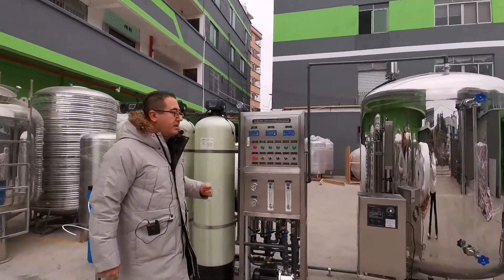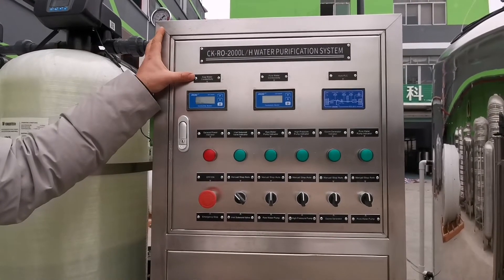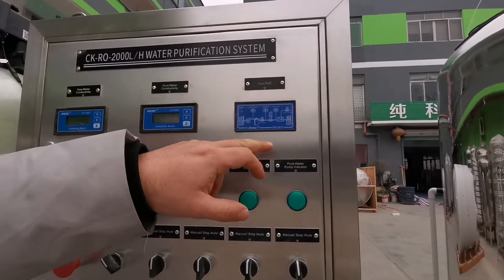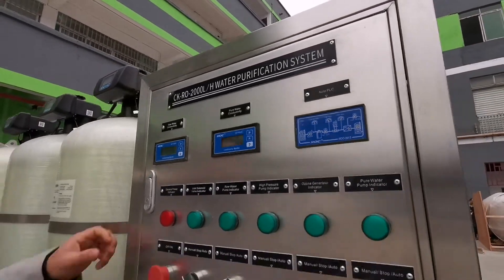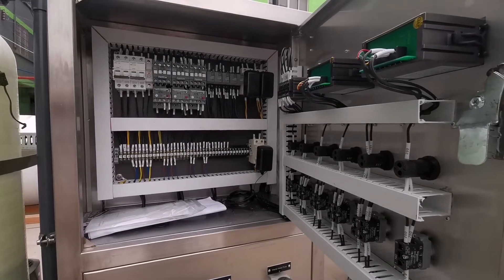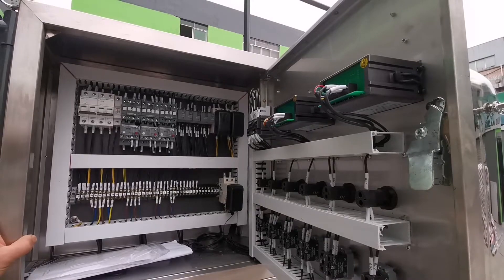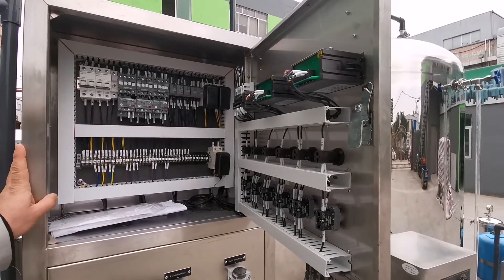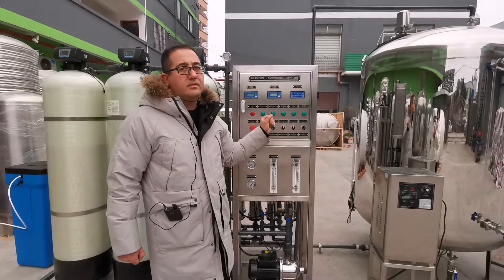Now I want to talk about the control panel. As I mentioned, this system is fully automatic. When you use the machine, you can see the raw water conductivity and the product water conductivity. From the PLC diagram, you can also see which pump is working and if there is any problem on the system. Inside the control panel, we use high quality brands — all electrical parts are Schneider — and the panel is tidy and well designed. This is one of our biggest advantages: our design and use of high quality materials.